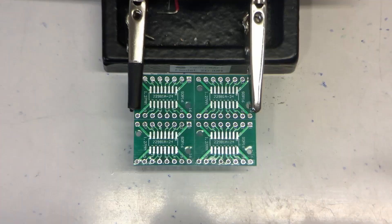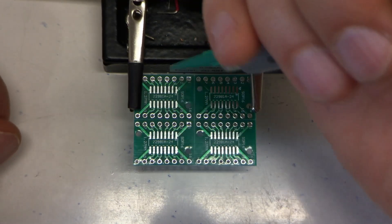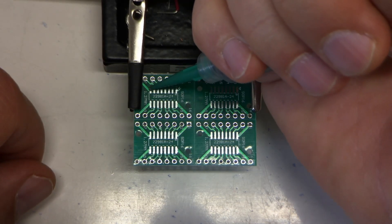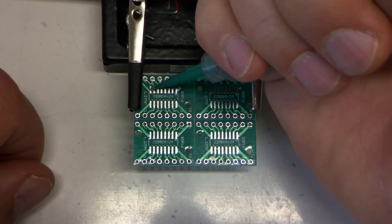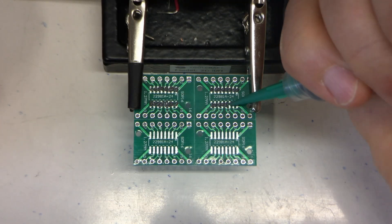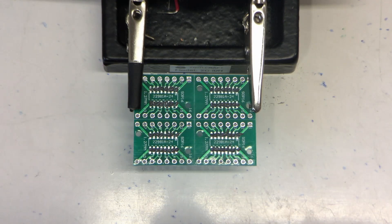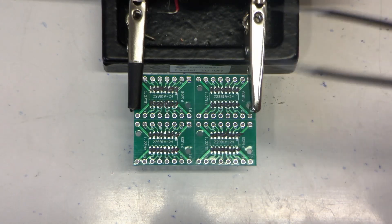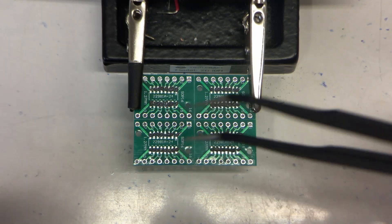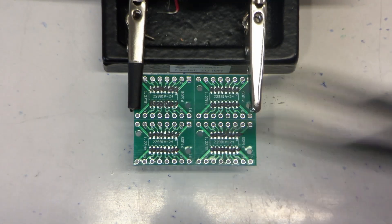Let's get started. First we got to get some solder paste on these pads. A little rework might be in order — normally it should just flow together on the pad when it's heated, but you never know.